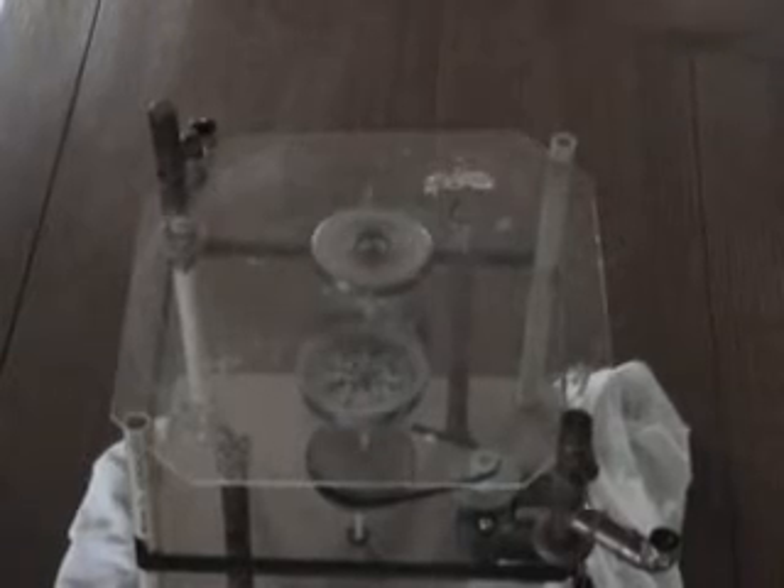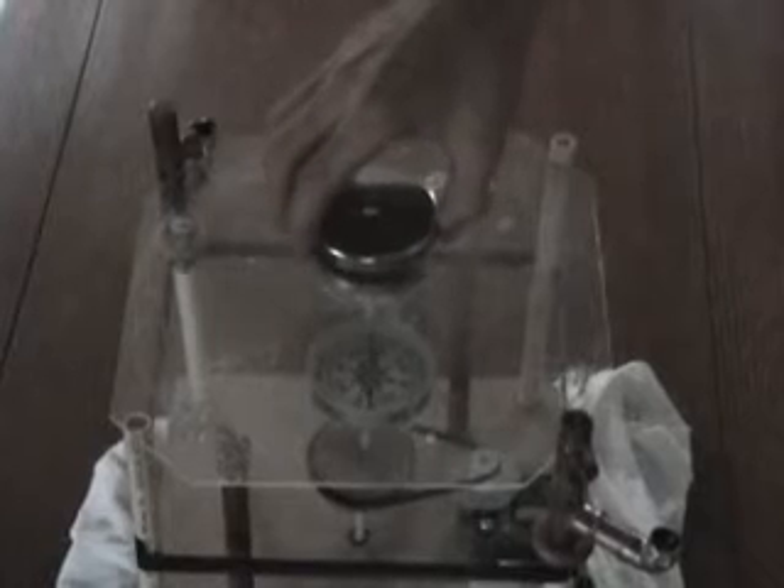Now when I take this disc magnet, a speaker magnet, and hold it near it, nothing happens. You can see it's making the needle push away. It's actually freezing the needle of the compass. But now if I pull it away from the disc — I'll try it a little slower. There it goes. You can see the compass is spinning.